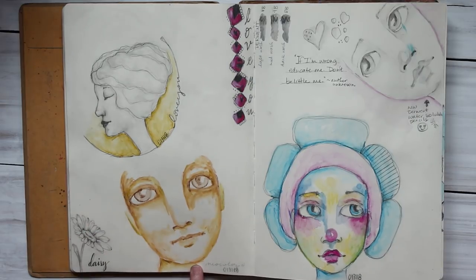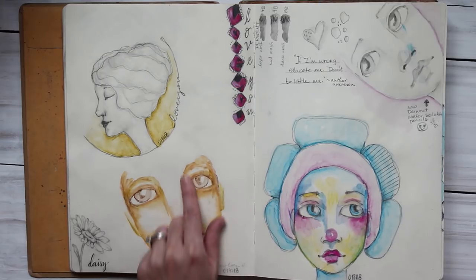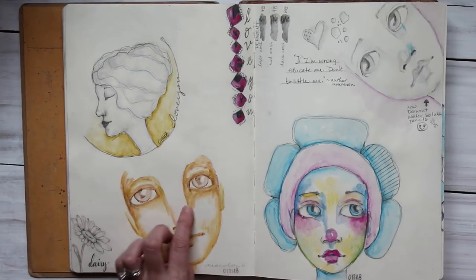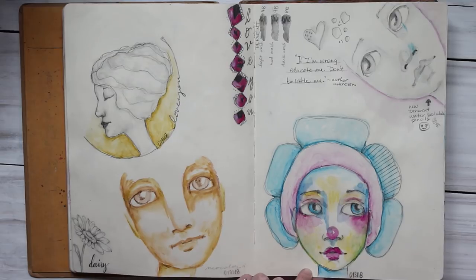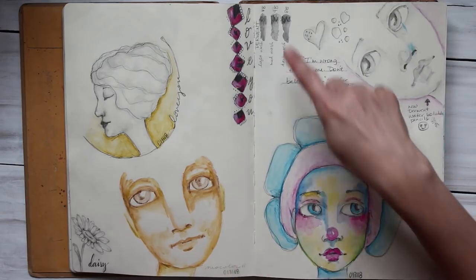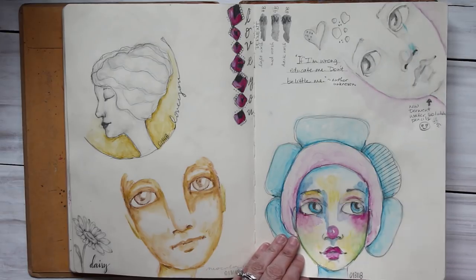I like that daisy — it came out nice. This is the Neocolor II — I just colored it out with the Neocolor II crayon and then smooshed it out with a water brush. And I had just gotten the Derwent water-soluble pencils. I really like them, they're not quite dark enough — I'd like them to be a little darker but I could have gone over it. I'm just lazy that way — once I do it, I'm done.